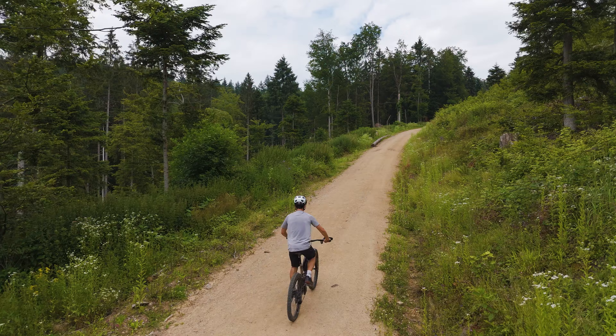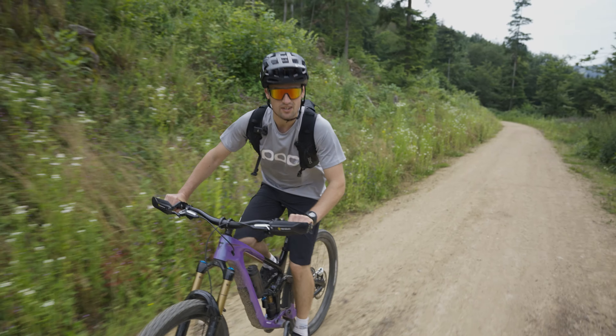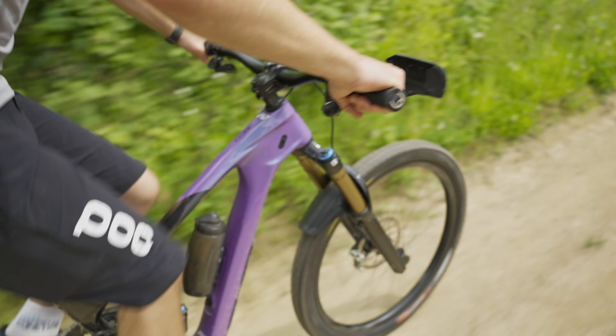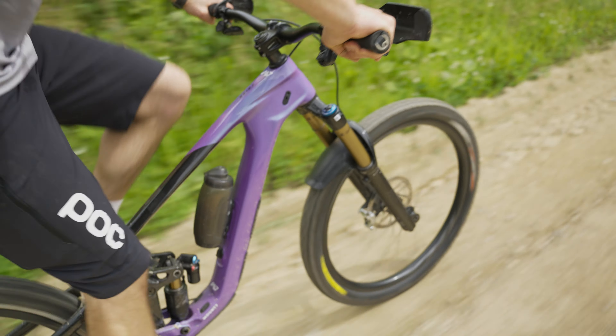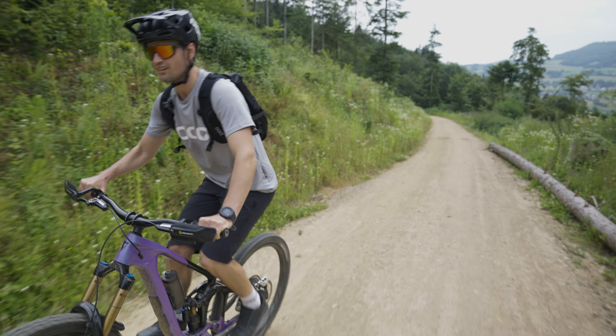It's a Giant Reign, absolutely new — it's the Advanced Pro 1 — and today I want to talk about my setup and generally how I feel this bike on the track.